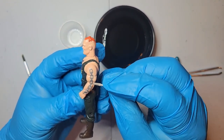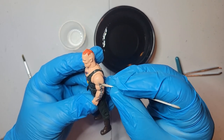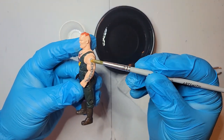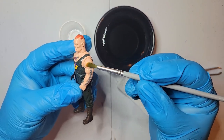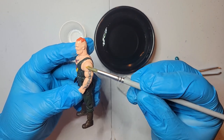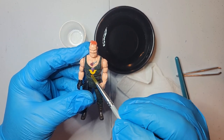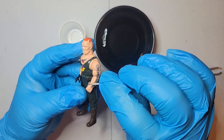Water slide decals you can get at any craft store. They come in clear and they come in white. When you're printing on something like this you want to use clear because you just want the image on there - you don't want white showing around where it was cut out. Where you would want to use white is on a dark background where the whole object is covered. Since I'm using it on the arm I'm just going to be using the clear.